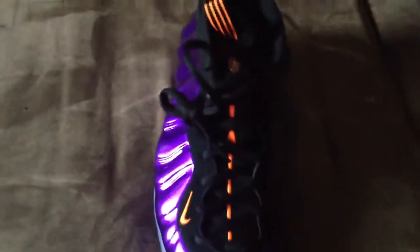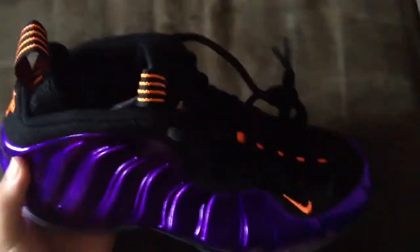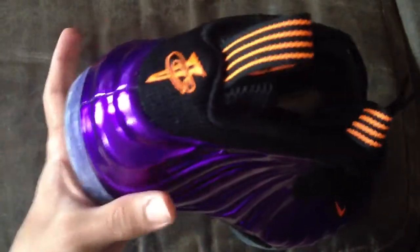You got your carbon fiber on the inside as well. That's pretty much it. It's a Foamposite — you already know what Foamposites look like. This is a metallic purple; in the light it looks sort of bluish, but it's a metallic purple with safety orange hits all around the sneaker.